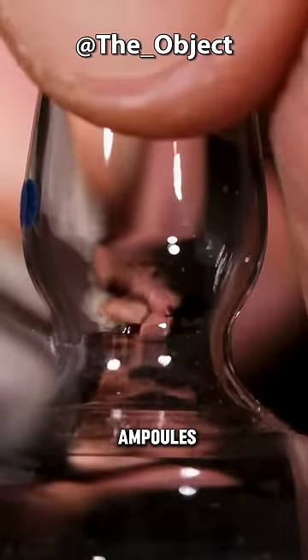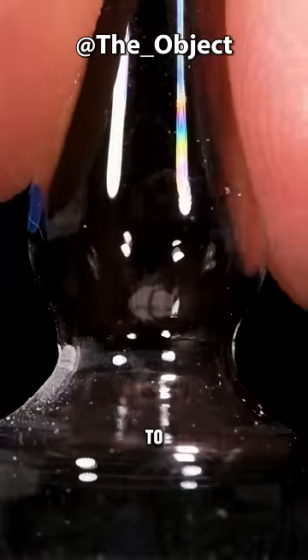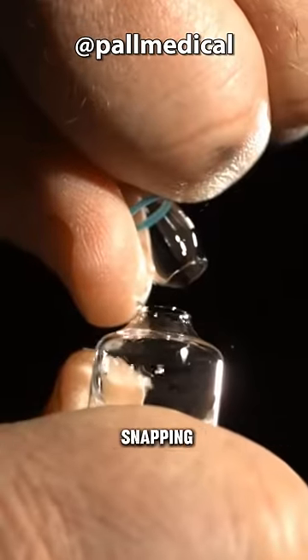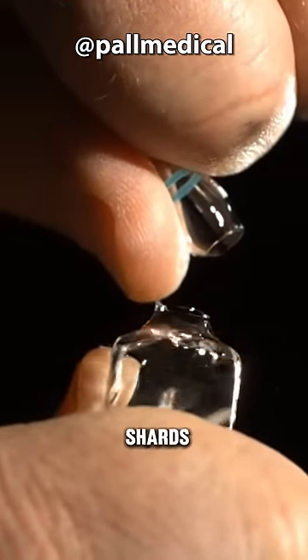This process is called snapping ampoules. Usually, nurses will use a grinding wheel to make a scratch on the flat part of the ampoule, then break it open. Obviously, after snapping, the ampoule will produce some glass shards.